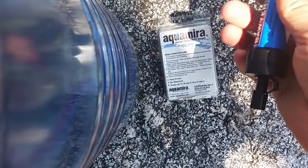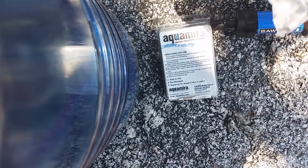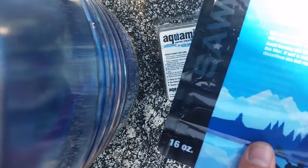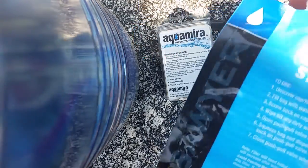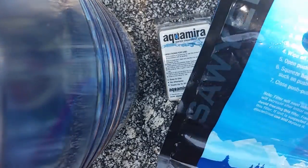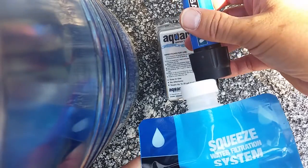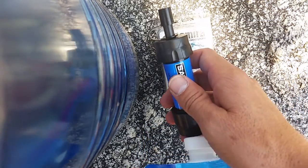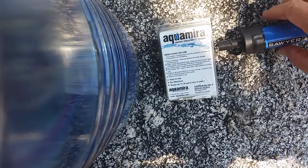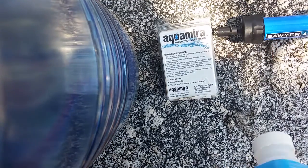The Sawyer Mini is a very lightweight filter. However, you have to bring along with you all this gear. This squeeze packet holds 16 ounces of water, so you fill it up with dirty water out of the creek. You put the bag that's full onto the filter, you squeeze it out, and water comes out the clean end into a bottle, or you can drink it directly through the straw on the clean side.